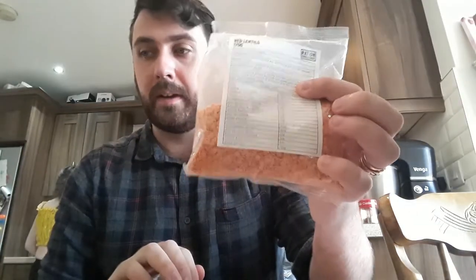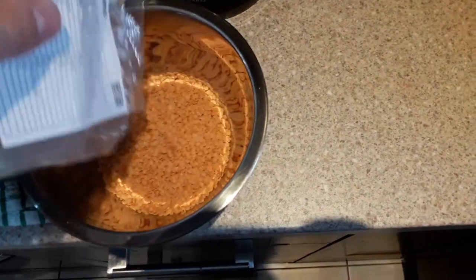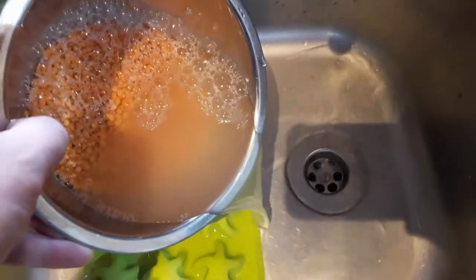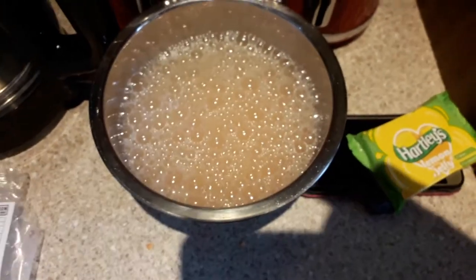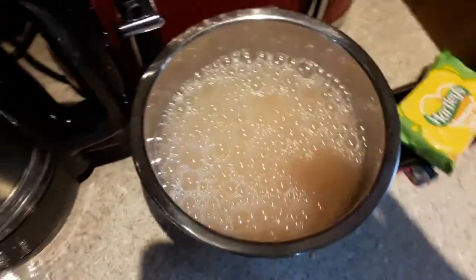Before we make the flatbreads the first thing I want to do is start to soak my lentils because I want to make a lentil soup. So this is really easy — all we do is pour in our lentils and give them a wee rinse, then fill them back up with water just enough to cover them. I'd repeat this every six hours, at least twice. That helps remove a lot of the gas you get from lentils so you're not as windy.